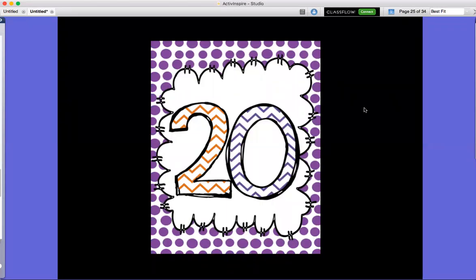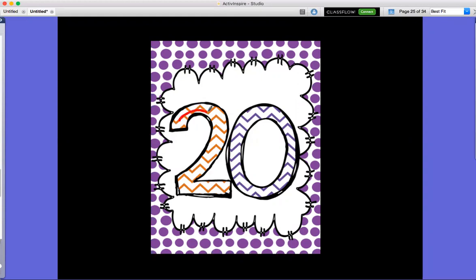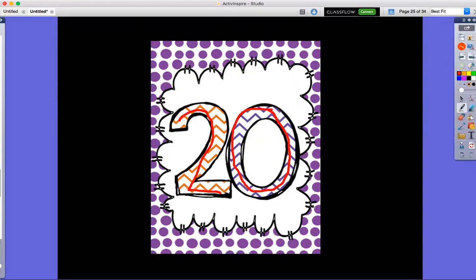Hi guys! Our number this week is number 20. To make the number 20, it's going to look like this — a two and then a zero. So when we get to number 20, it's going to be two and then a zero. Go ahead and trace that with your fingers. Two, zero, 20.